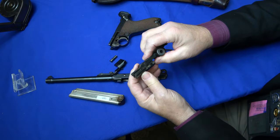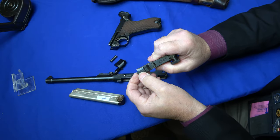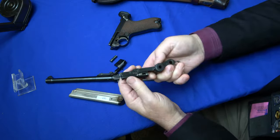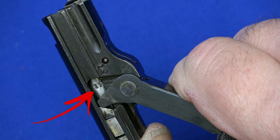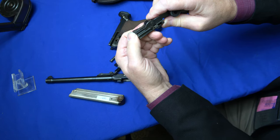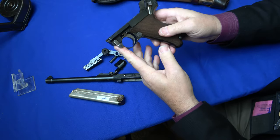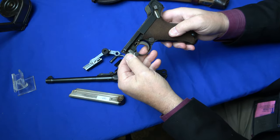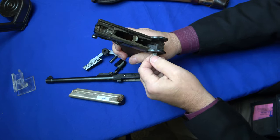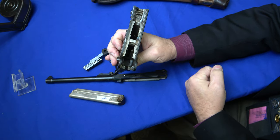Let's look at the toggle train. We have a number 19 on the breech block, a number 19 on the loaded indicator, center toggle link, and number 19 there. Also the firing pin has number 19 on it, but you'll have to pull it back to be able to see it. The loaded indicator says 'Geladen,' which at night you can actually feel that it's loaded. A couple of the other parts also have 19 — the takedown lever, number 19 on the trigger. Your safety bar and safety lever also have number 19, and number 19 on the hold open.